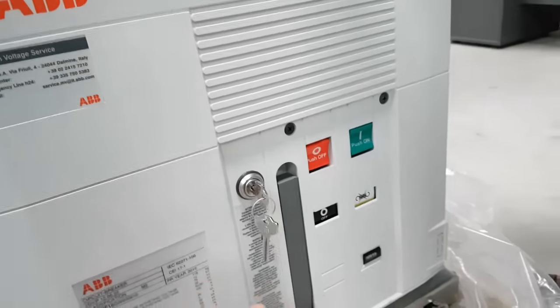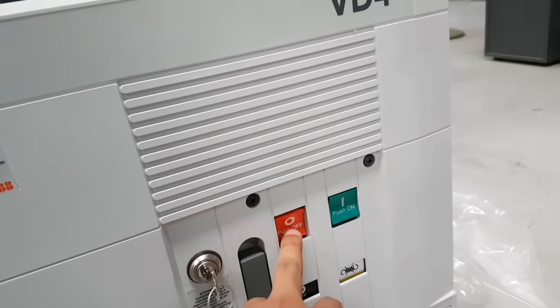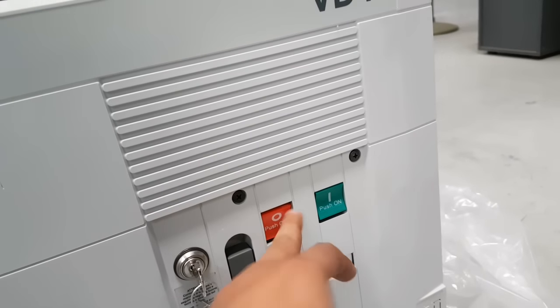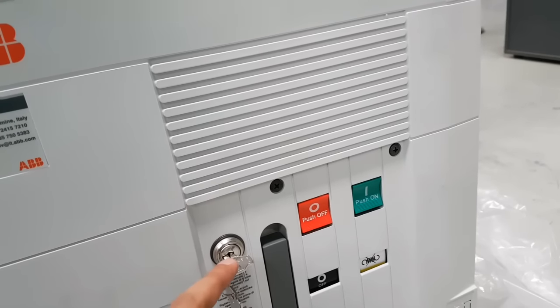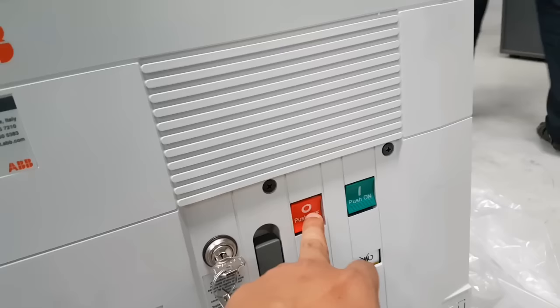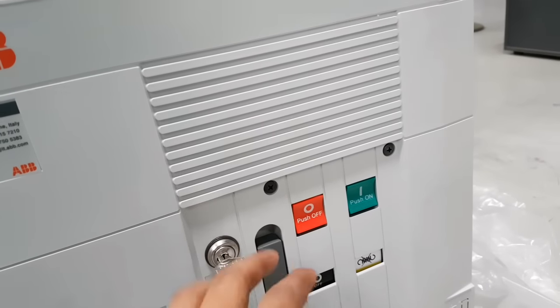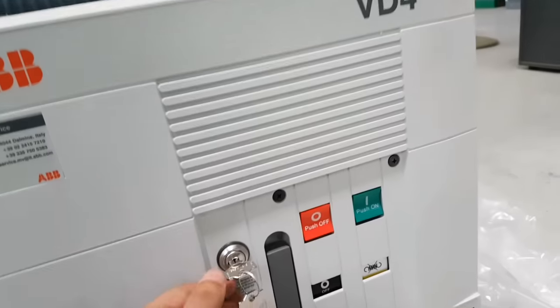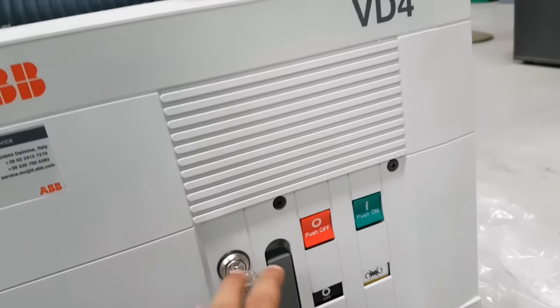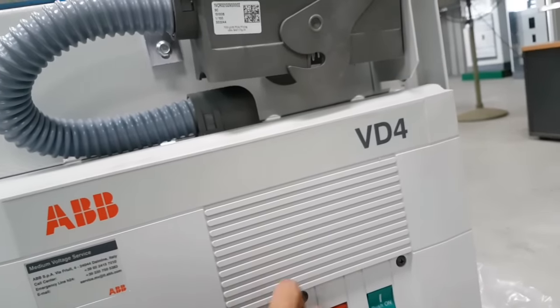The working principle of this key is: the push button is unavailable — you cannot push anything. After rotation of 90 degrees, you can push it; now the button is working. But if you want to rotate it back to the previous position, you have to push the push button first, then you can rotate.